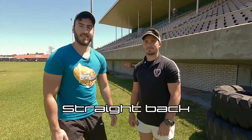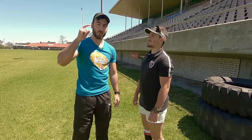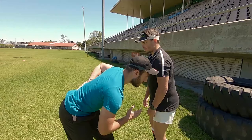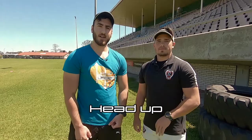Number two is keeping a straight back. Keeping a straight back is very important for your own safety regarding your spine. If you make a tackle with your back bent over you can end up with a very terrible injury on your spine or even your neck. You want to keep your spine nice and straight so the impact is absorbed through your muscles and not through a bent spine.